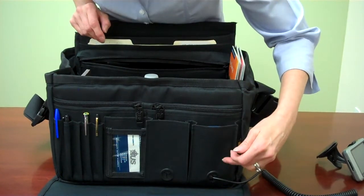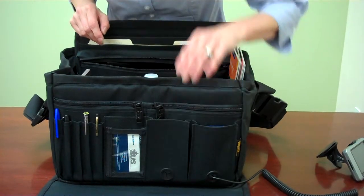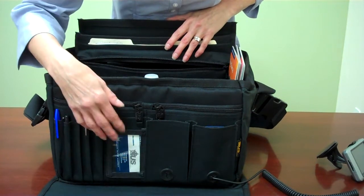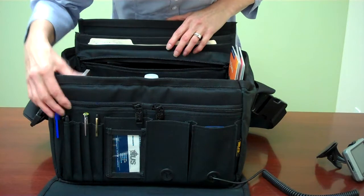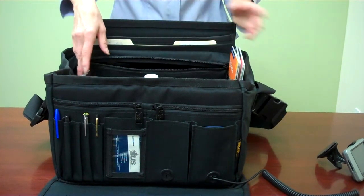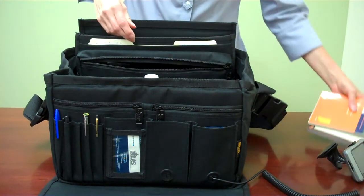Down here you've got your charger ports for your cell phone and your PDA. There's a business card pocket back here plus a business card window. You've got pen and pencil holders, added pockets here, and side pockets on each side. This area is for a notepad or maps.